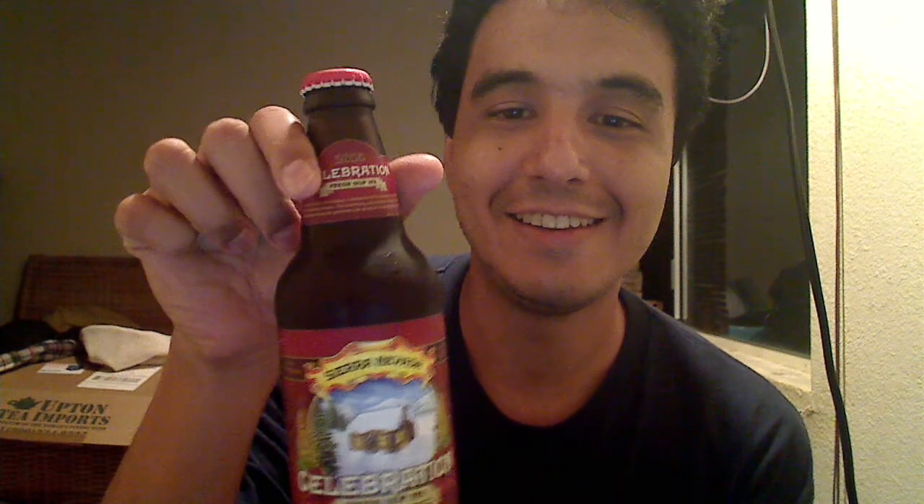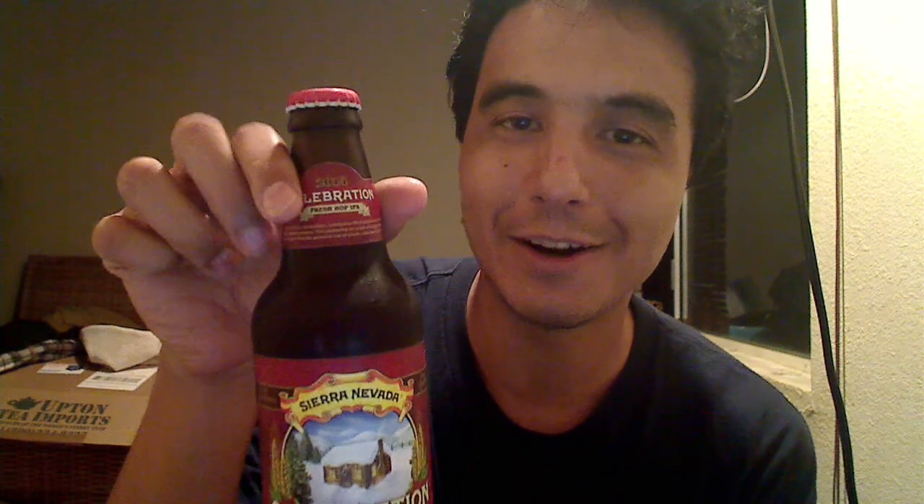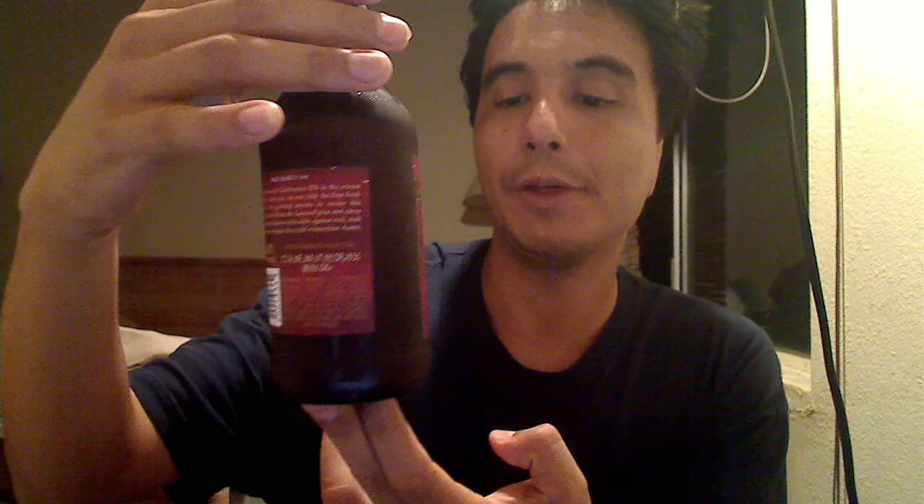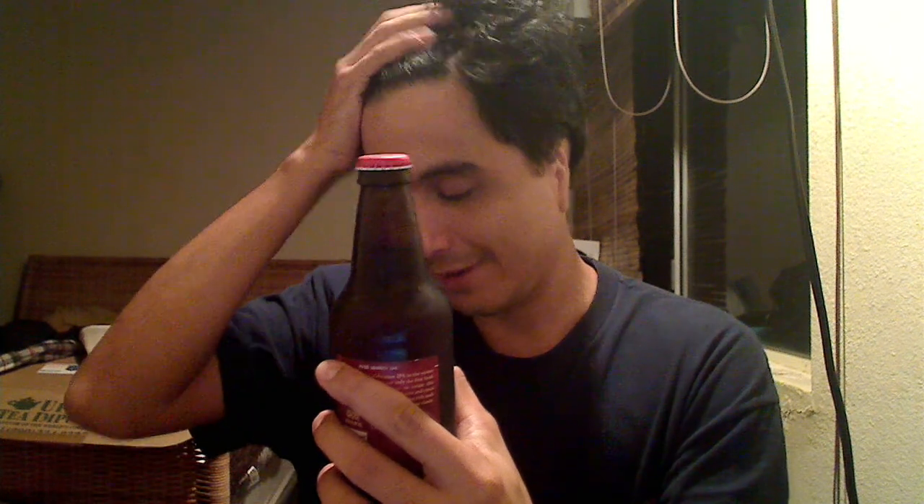But for now there's Celebration 2014. This is Sierra Nevada's seasonal special. Unlike most seasonal specials it's an IPA as opposed to a winter warmer. And it actually fits in very well with it. So let's read the label, because they always have some good ad copy.